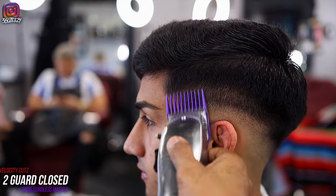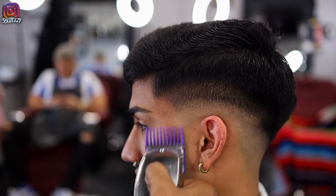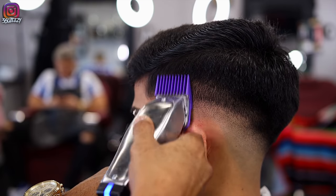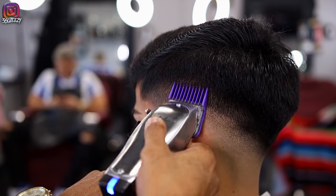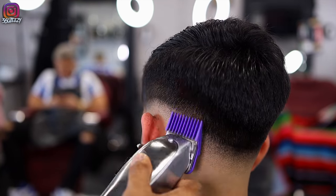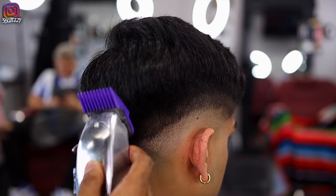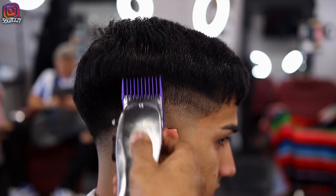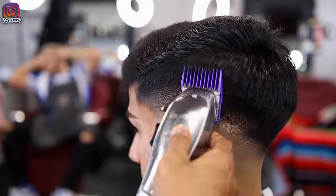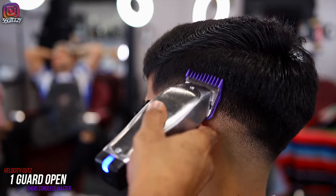Usually when you do clipper over comb you may not need the two guard, but I'm taking baby steps — I want this to be right. I'm using my two guard closed to make sure everything blends into that bulk. Then with the one guard open, I clean up the area between the one and the two.